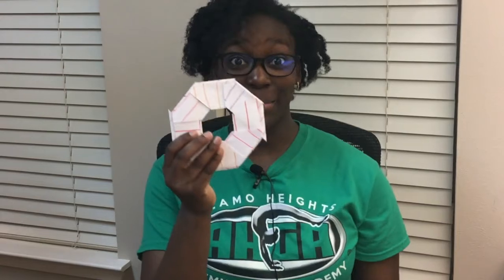Hi everyone, it's Coach Faber and today we're learning how to make a frisbee or a ninja star.